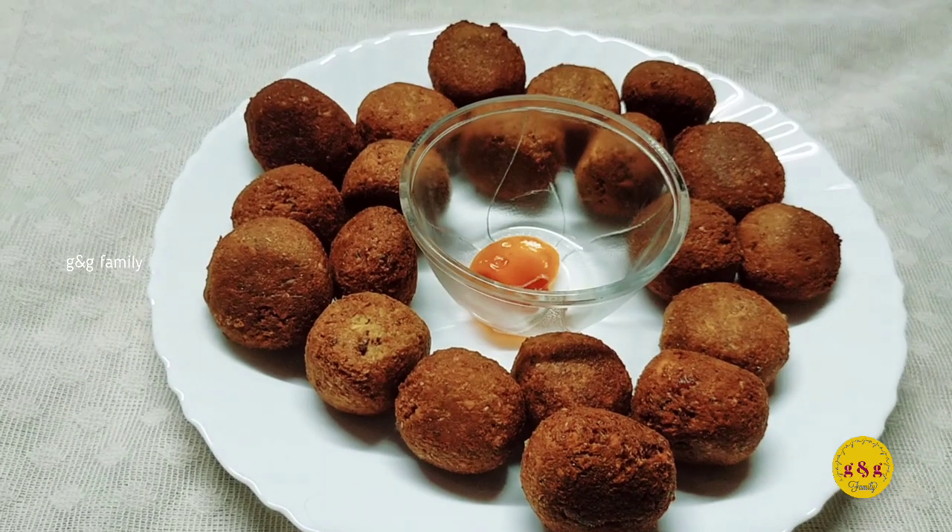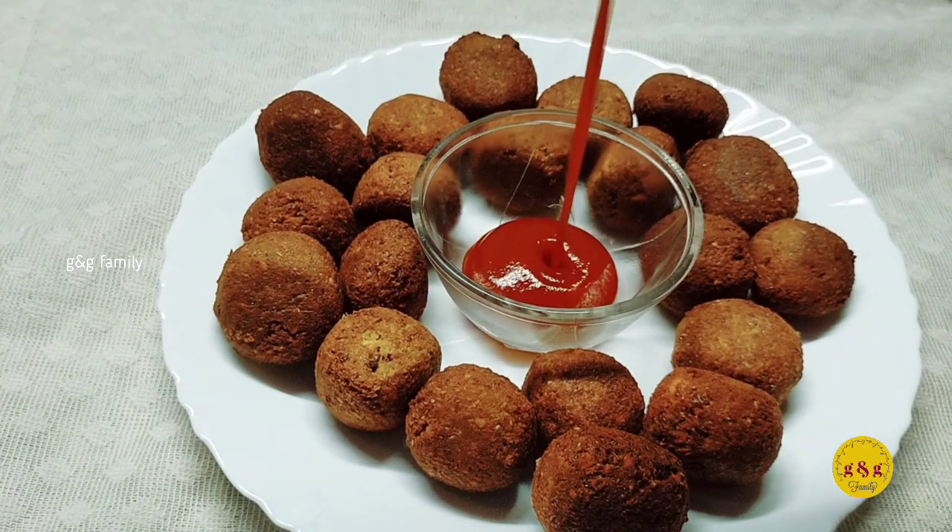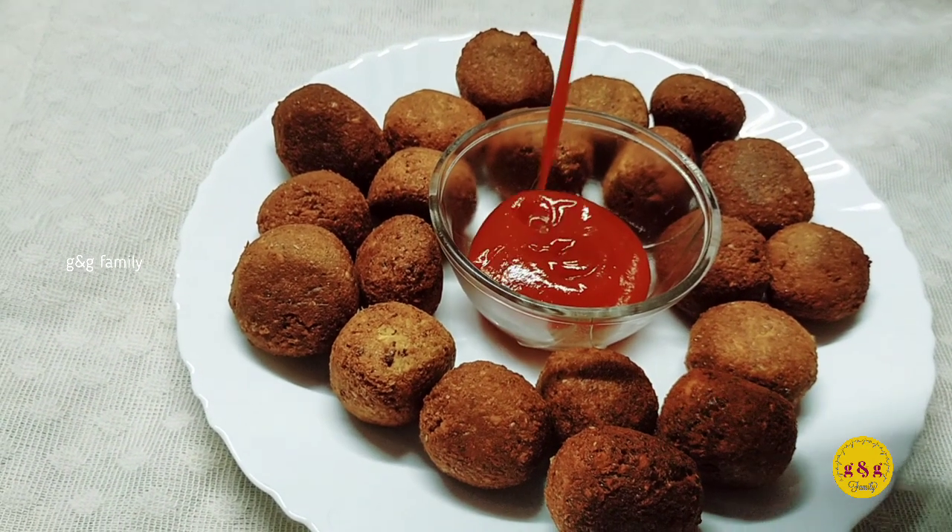Now we are presenting our falafel. We are going to taste the tomato sauce. It's a good taste.